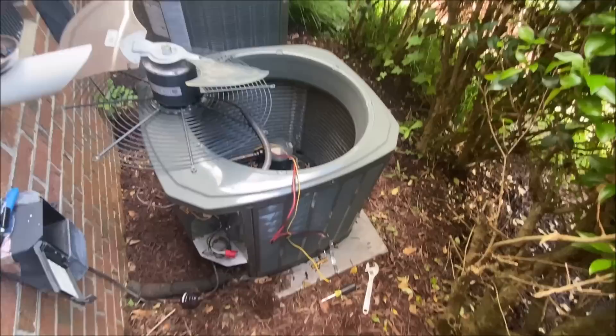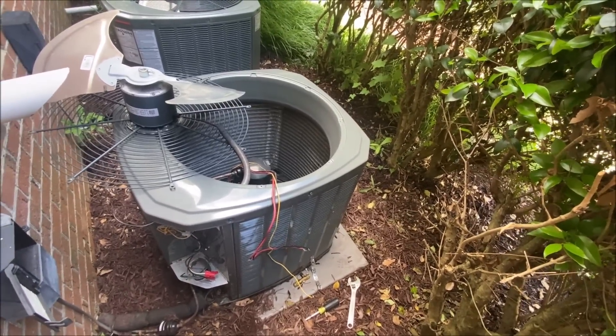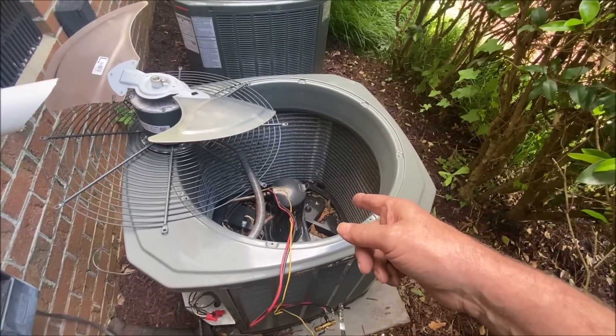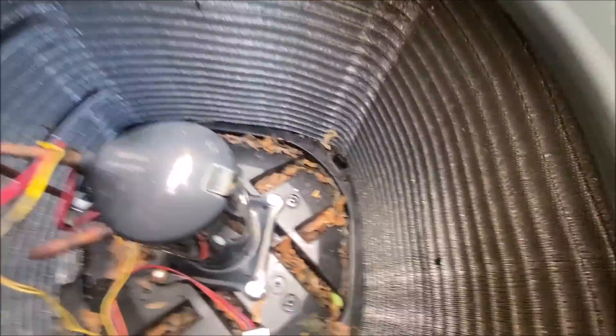Lesson learned once again. 33 years in this business, and I almost made a mistake. I was getting ready to change this compressor, thinking it was open, thinking it was bad.